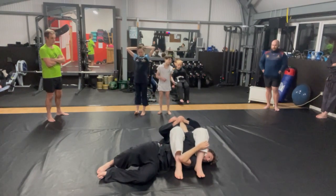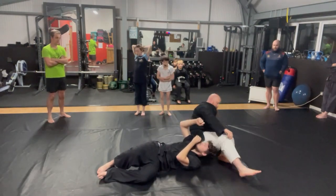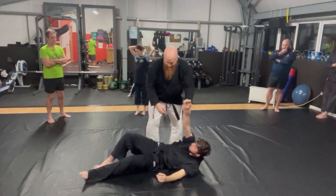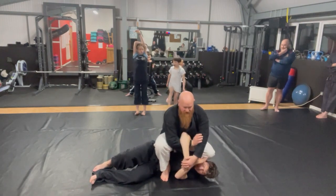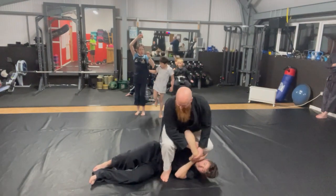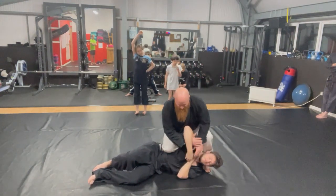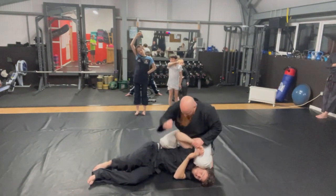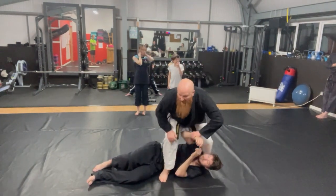Do it slowly. Otherwise your training partners aren't going to be very happy — they won't want to be your friend anymore. Or you can step across, put the weight on — the important thing is putting the weight on. Knee on the belly, or knee on his head. Or if you don't want to do submissions, just start smashing him around to weaken him a little bit. Stepping across is not a bad habit to get into.